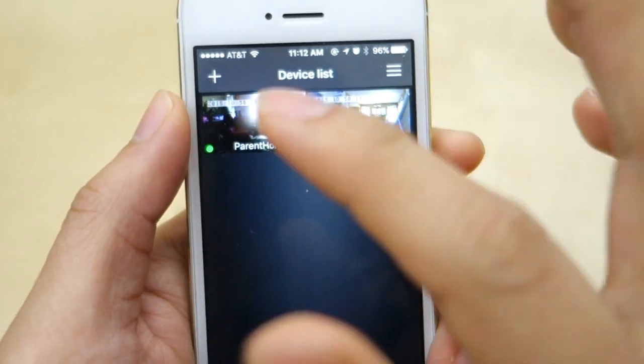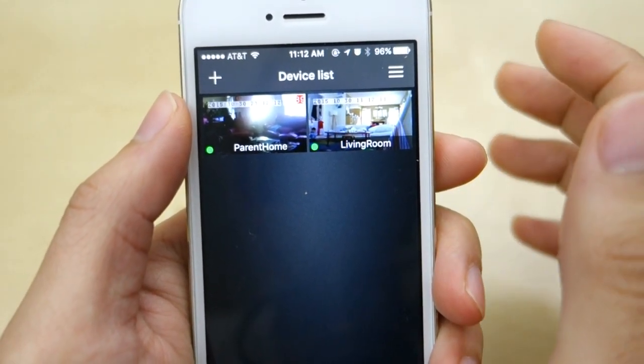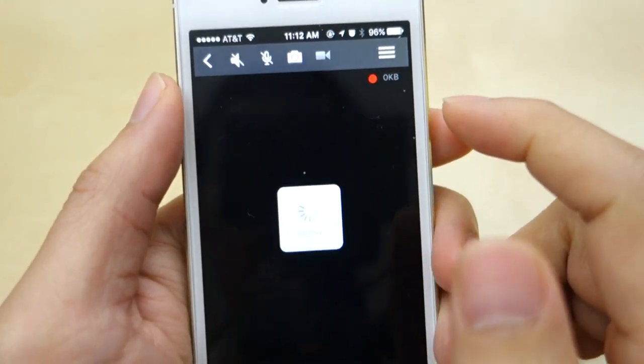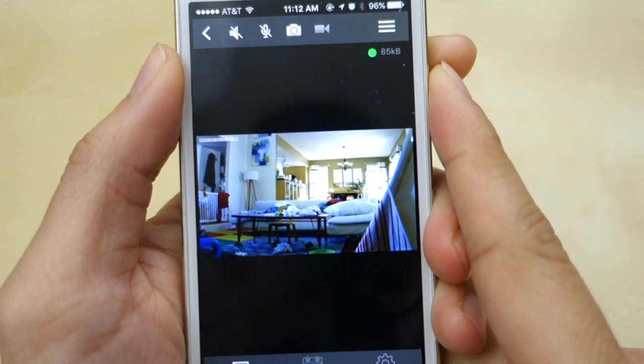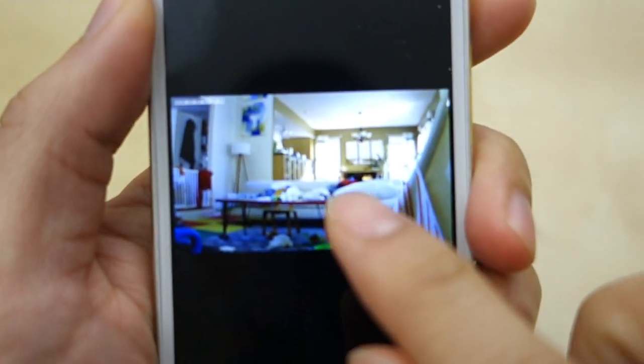I have two cameras: one at my parents' house and one at mine. The other one is a different brand but basically the same camera, just a rebrand. The one we're talking about today is this iGeek camera. You can see here it uses the same MIPC software. It takes a few seconds to load up, and there's the image — it's a live image.